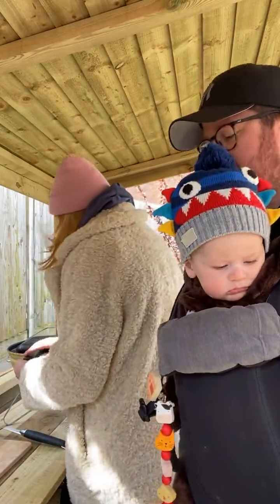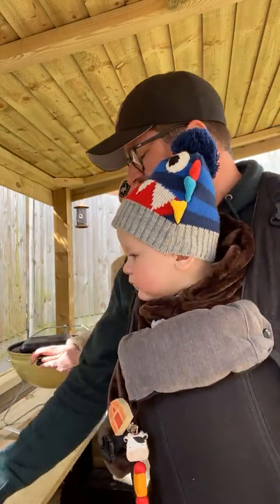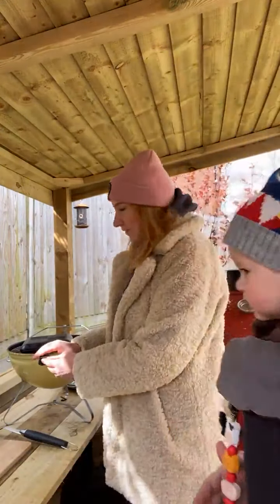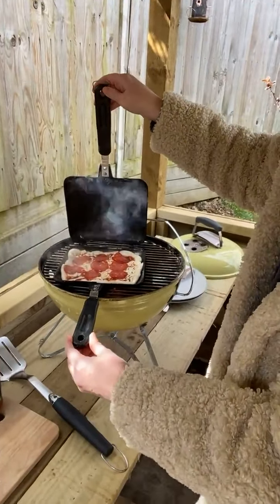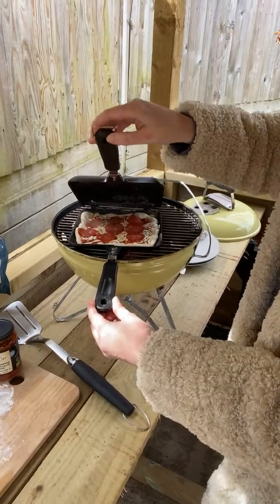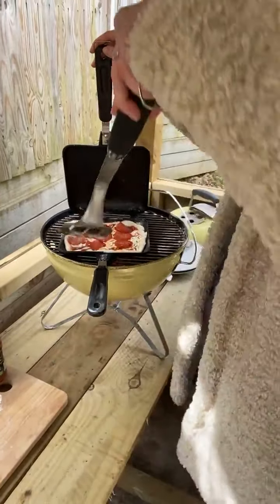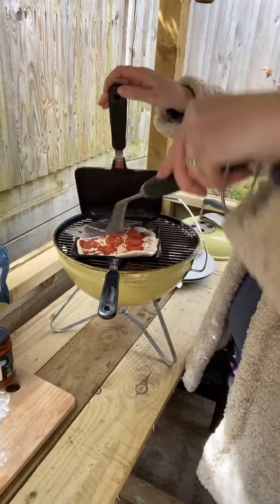It smells really good! Let's bring you in for a look — that smells unbelievable. I wish it was smell-o-vision. Oh, the cheese is starting to melt, the pepperoni is starting to go. How's the base looking? Because that's always the bit that's quite tricky to stop from burning. It's all right at the moment — all good.